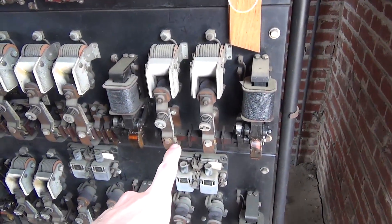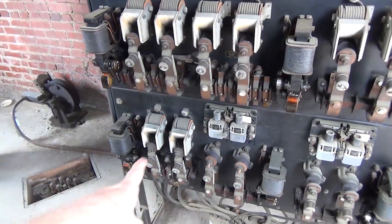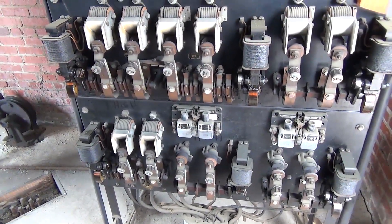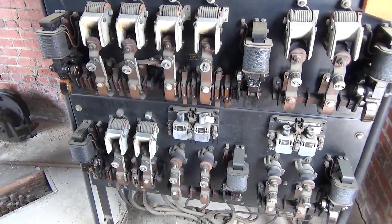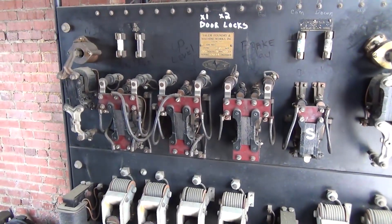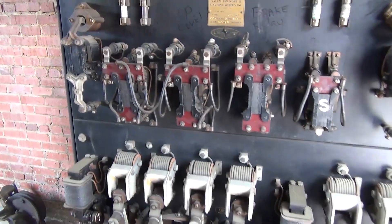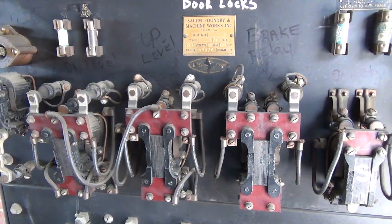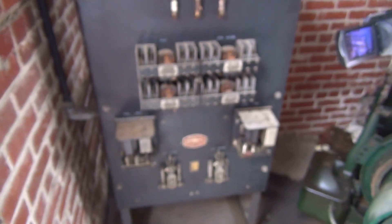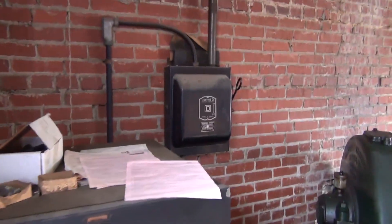So this is a leveling relay and these are the latching relays. When he hits up, he's going to go up and then high speed is going to kick on. Safety's on, going up. He stopped it. Up's going to activate. Brakes off. We're on leveling speed. Brake pops off and we're at the top. This is actually a pretty advanced elevator for its time. That's the door control right there, and there's the main switch over there.